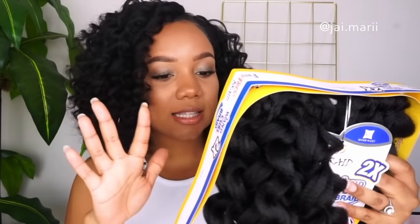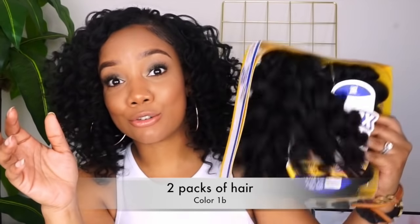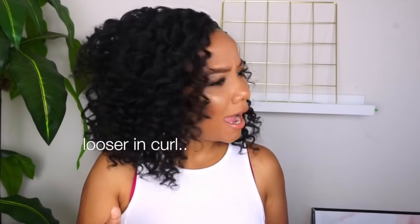So if I say two full packs or four bundles — when you see something that says 'two times' or whatever, you're getting one bundle, and two bundles make a pack. So I'm wearing four bundles total, which equals two packs of hair. This is how the hair looks. It is very similar to Jamaican Bounce but a little bit looser in texture.